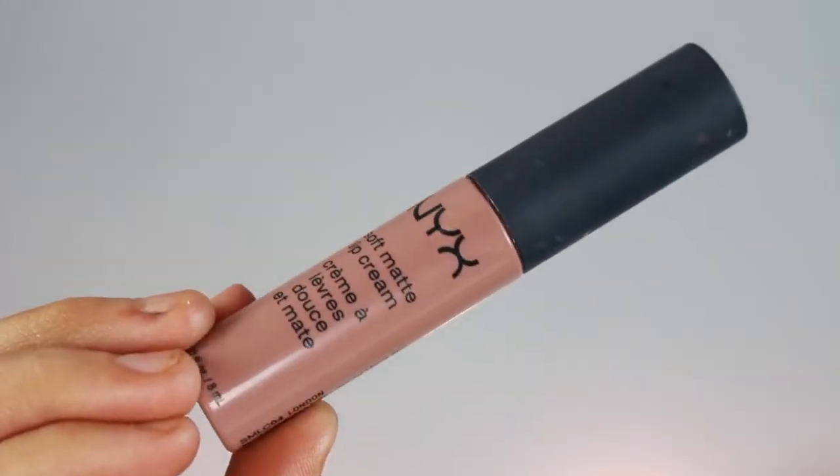For lashes I'm going to be using the Kiss Lash — I've tried to say this name on camera before and I still don't know it. Turns out it's 'Brazier.' I never would have guessed that. These are one of my favorites — I have actually reworn my last pair, I know it's not healthy or hygienic, but I did wash them. For my lip color I'm just going to be taking my NYX Soft Matte Lip Cream in London.